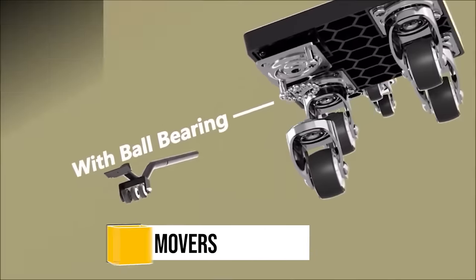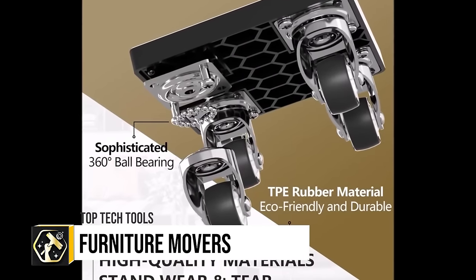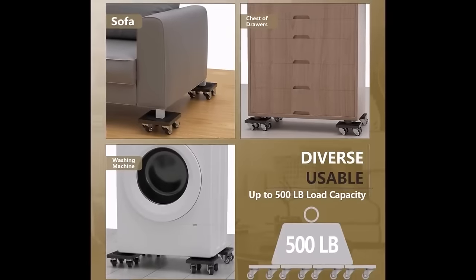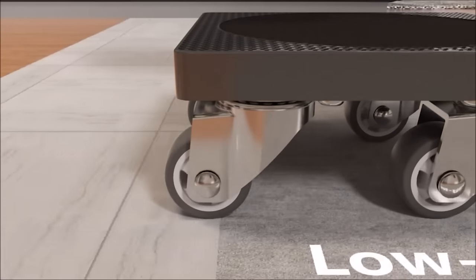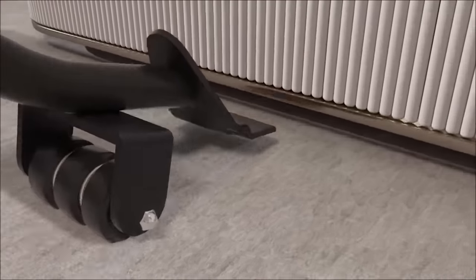The Furniture Movers with Wheels and Lifter Kit by Oneon provides a practical solution for moving heavy furniture effortlessly, featuring four furniture dollies with durable TPE wheels and a furniture lifter. These dollies have a 500-pound max load capacity and are suitable for various furniture items, while the lifter simplifies the process by easily lifting furniture onto the dollies.